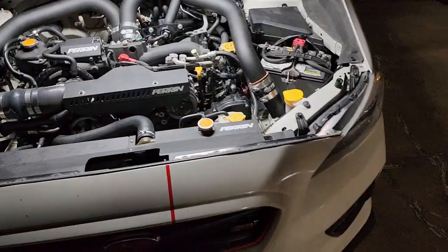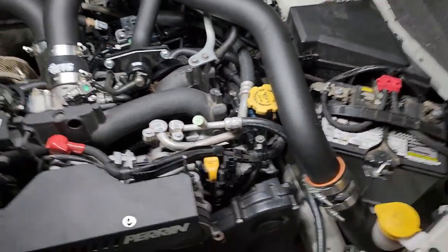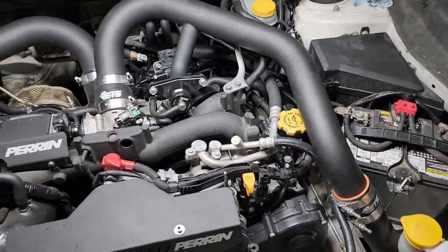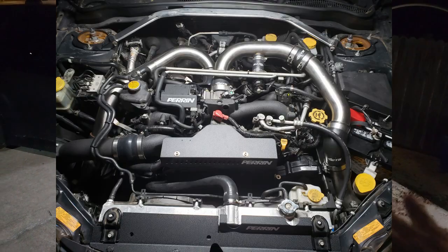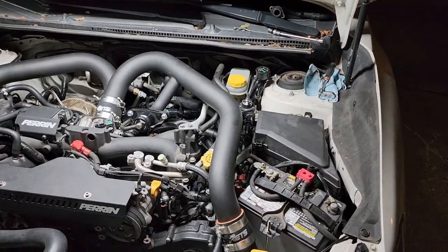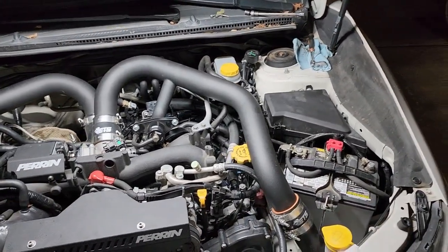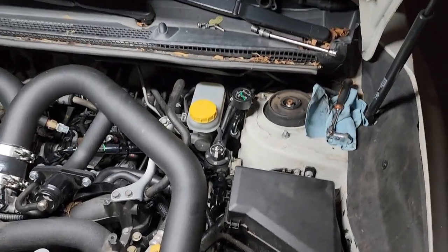I'm back with another video. You all know I've been complaining about this oil fill and how ETS ran the charge pipe right over it. I told you I refused to buy a Killer Bee pickup, but that seemed like my only option. I had a breakthrough today - I'm going to let you guys in on a little secret. I have the Hawkeye, and I've worked on bug eyes and blob eyes. My ETS kit on this one had no issues whatsoever about going over the fill plug, but I decided to pull an oil fill plug from another Subaru.